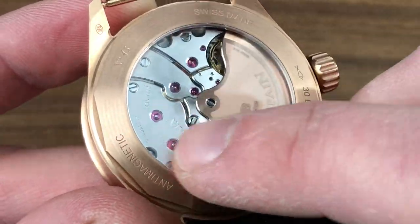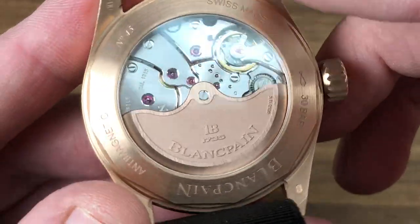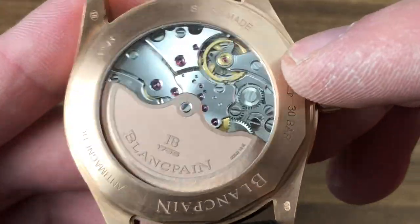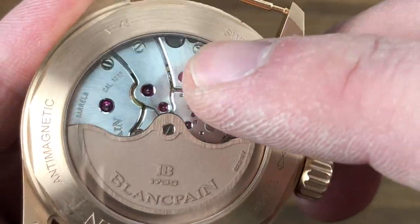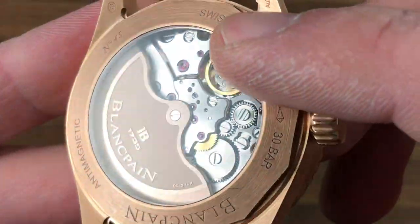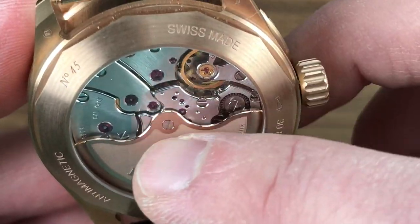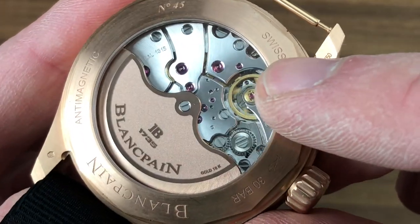The standard Fifty Fathoms has a soft iron cage around the movement so you can't see it. The Bathyscaphe has a silicon hairspring so you can see the movement and still be anti-magnetic. You can see satination on the rotor, media blasting, and all screw heads are black polished — this is an extensively hand-finished movement. There's an interesting spiraled brushed satination across the bridges — not Côte de Genève, something more imaginative and distinctive. There is satination on all the wheels, mirrored anglage visible on the edges of the bridges, black polished screws with chamfered slots, and engine turning on the base plate.